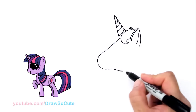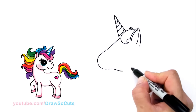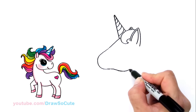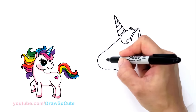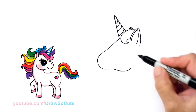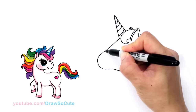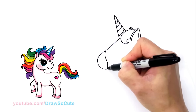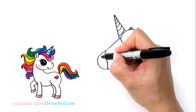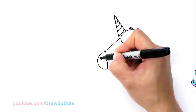Now that you have that horn part in, let's come back down here and finish the bottom part — we're just going to continue it and bring it up. Then let's come back in here and start to draw the muzzle area, the nose. About towards the end right here, we're just going to draw a curve, and another curve, and then bring it in slightly. Right here we're going to draw a circle for the nostril, and you can shade that in black.